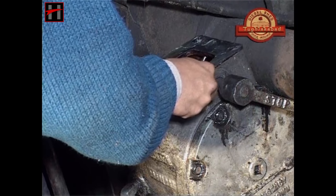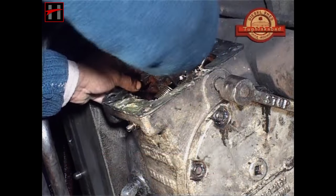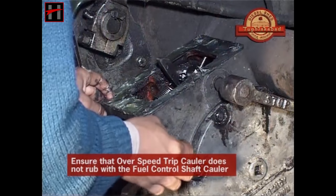Now put the overhauled overspeed trip assembly. Ensure that the overspeed trip collar does not rub with the fuel control shaft collar.